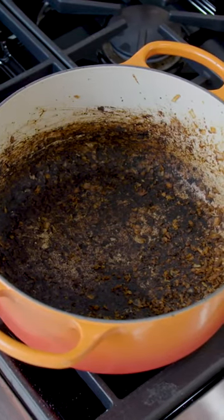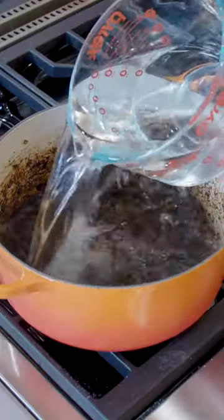Here's a hack for when you've burned something in your Dutch oven. Fill it halfway with tap water and put the pan on the stovetop uncovered. Bring it to a boil and boil briskly for two to three minutes, then turn off the burner.